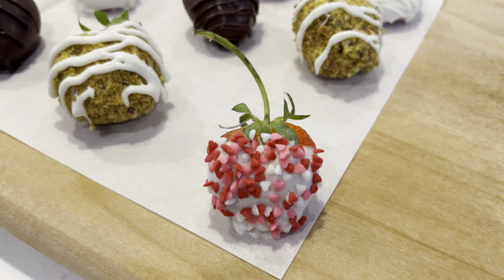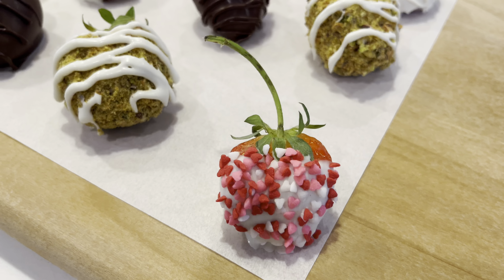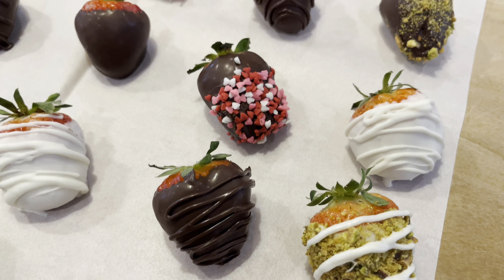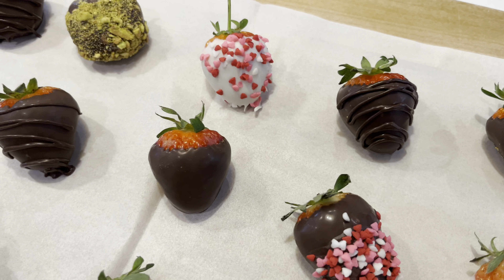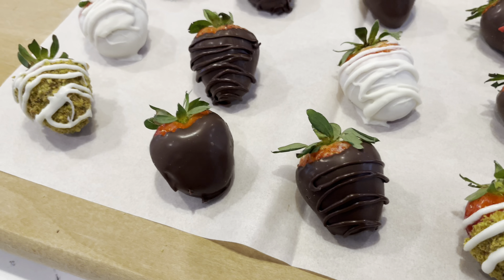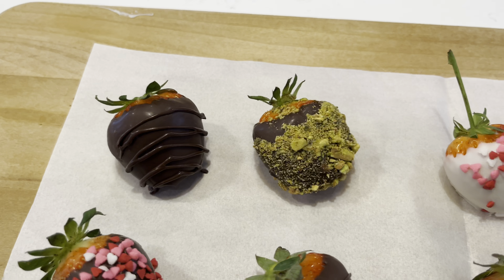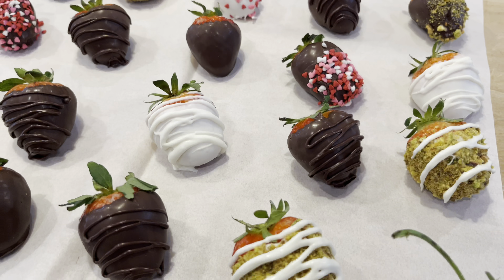Our dipped and decorated strawberries are done, guys! We just made gourmet strawberries from home. I wanted to get a closeup on them just so you can see how pretty they are. These are so perfect to give to anyone special to you — family members, loved ones, co-workers, your children, and like I said, make them for yourself. These would be so cute stored in one of those gift boxes. You can put a nice bow on them and just make it extra special for someone.